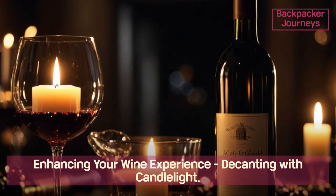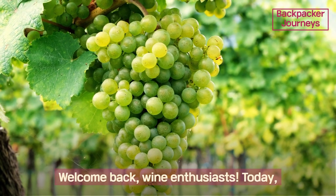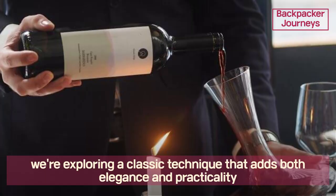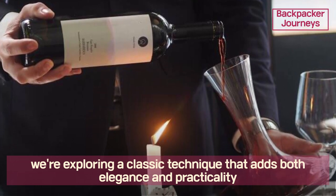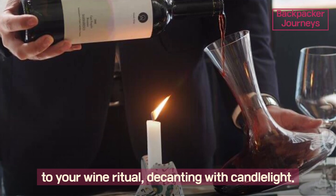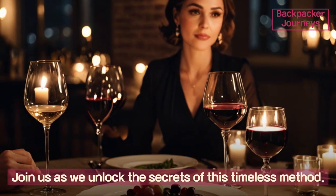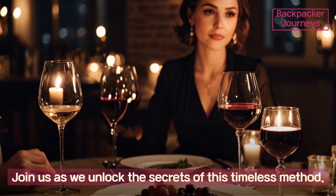Enhancing your wine experience: decanting with candlelight. Welcome back, wine enthusiasts. Today we're exploring a classic technique that adds both elegance and practicality to your wine ritual — decanting with candlelight. Join us as we unlock the secrets of this timeless method.